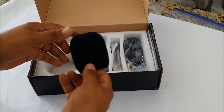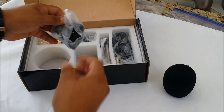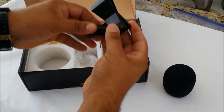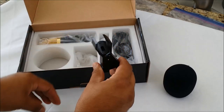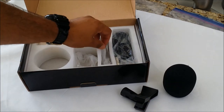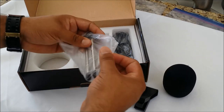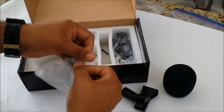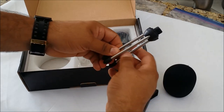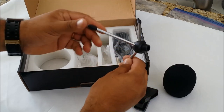Here we have just a little foam windscreen that actually works as sort of a pop filter. There's this little squeeze clamp clip for the microphone that screws onto the base which is right here. It may look like it's a little flimsy but I was actually pretty impressed with this base. I'm not really sure what kind of metal it's made out of but it's really solid and has some good mass to it so it holds the microphone very well.